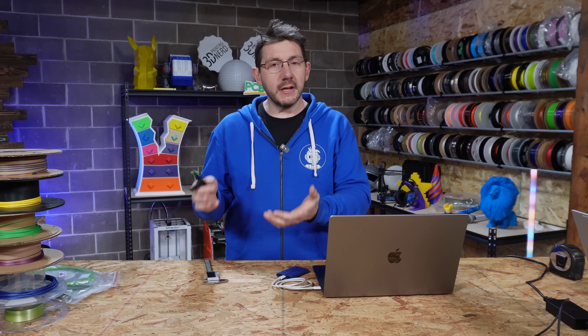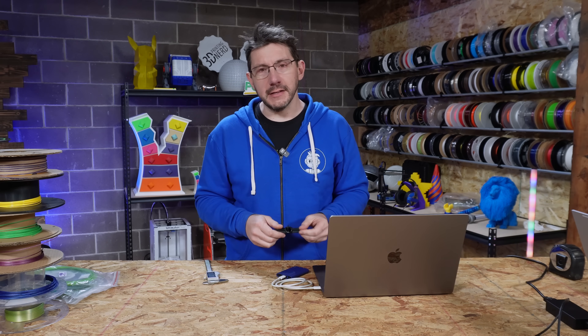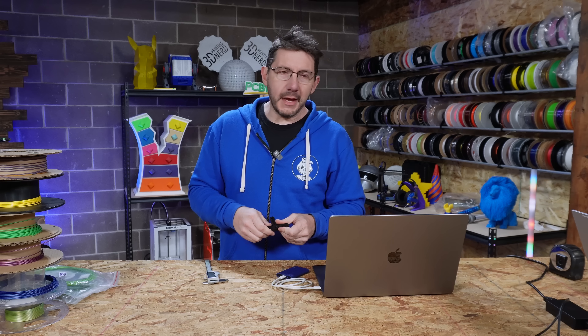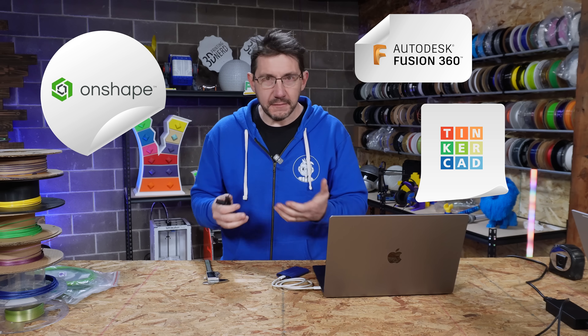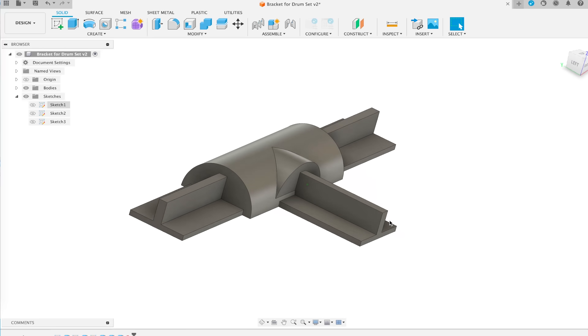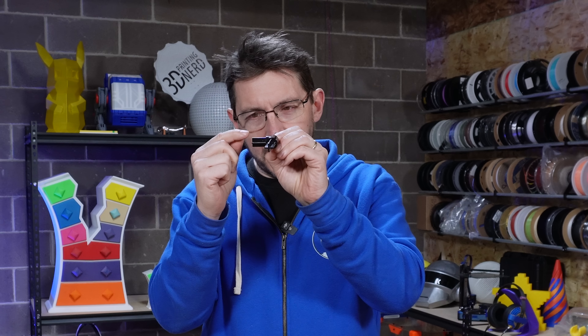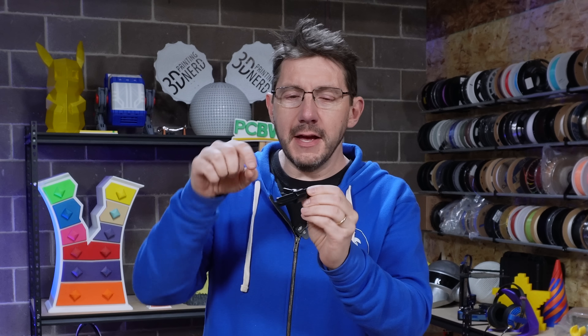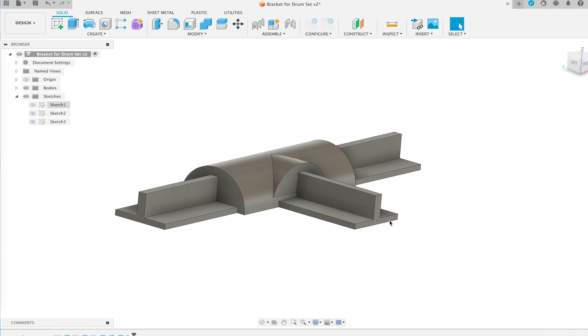Thinking through that, I went about my design process in Fusion 360. I was actually sitting on my couch watching TV with my wife while I was CADing this up. Find the place where you can CAD your best and use whatever you want - Onshape, Fusion 360, Tinkercad, take your pick. I used Fusion 360, drew my shape, extruded it, and for this direction I cut things in half - made a half circle, offset the extrusion, and made a new part.